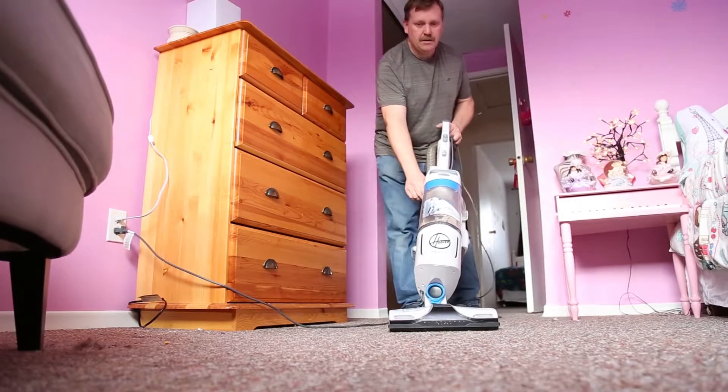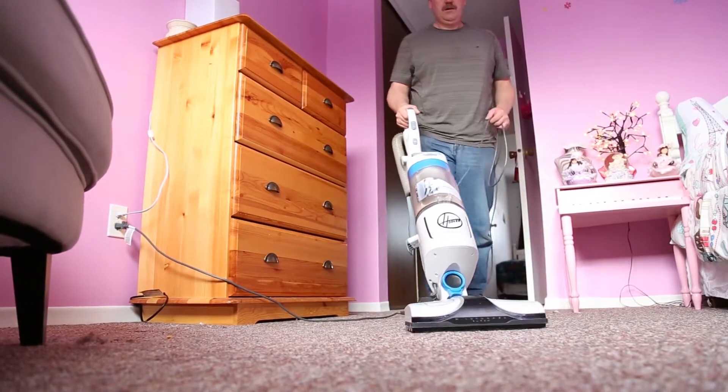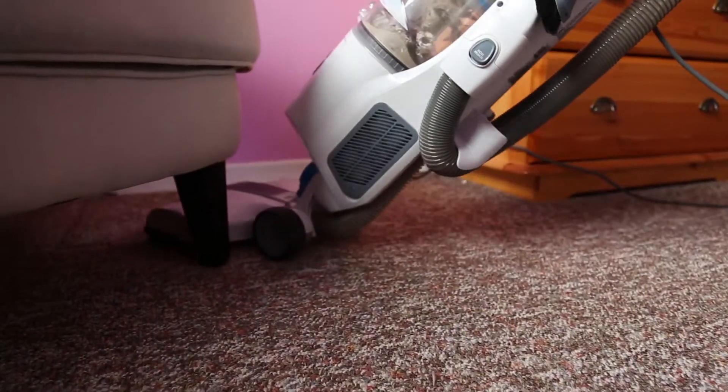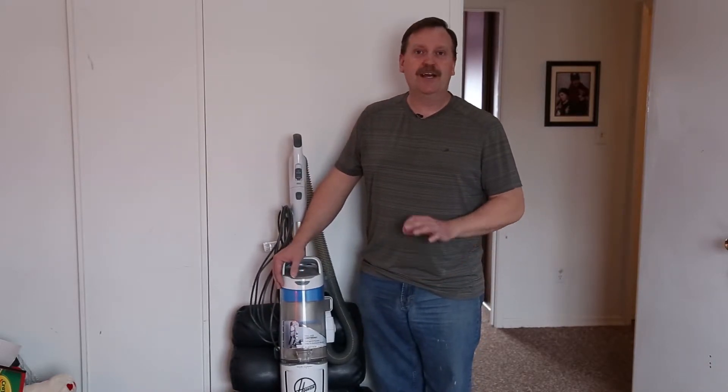So all around, excellent vacuum — lightweight, good suction. I've been testing this vacuum now for almost two and a half months and it hasn't lost any suction power at all. This vacuum has been great and I would recommend it to anybody.